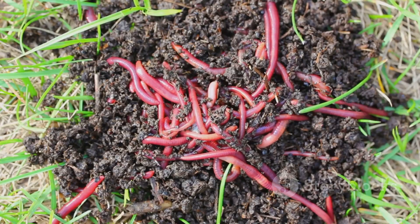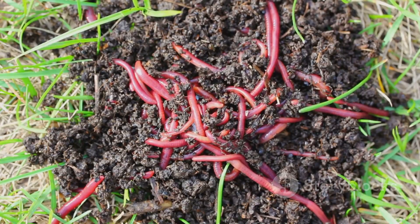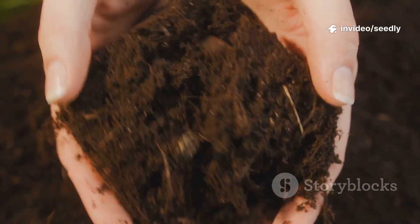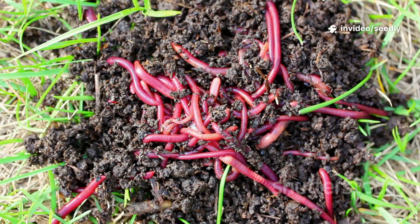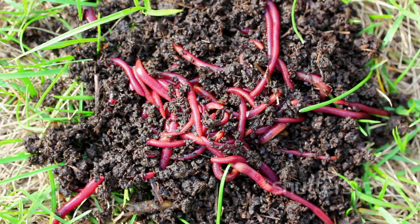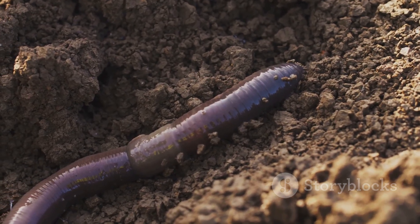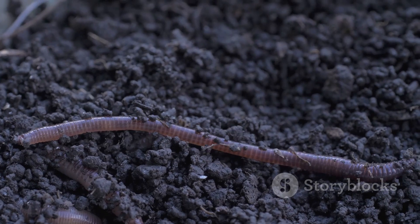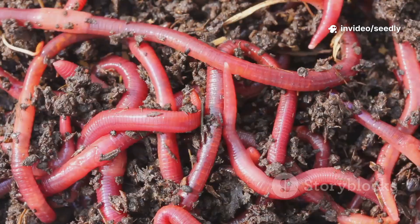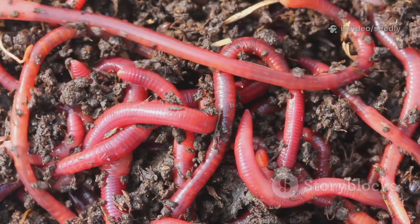A dry pile of wood chips is ignored, but after rain and microbial growth, it's worm paradise. The challenge isn't feeding worms directly — it's waking up dormant microbes. Microbes can survive for years, waiting for the right conditions. They need moisture and a quick energy source to spring to life. Once active, they transform the soil, improve structure, and invite worms in. The secret? Activate the microbes, and the worms will come.